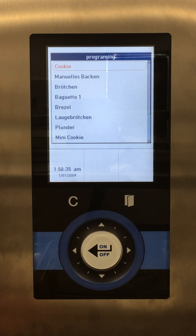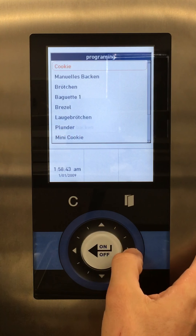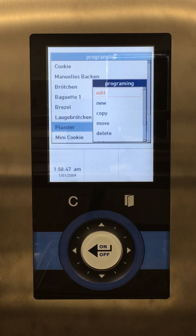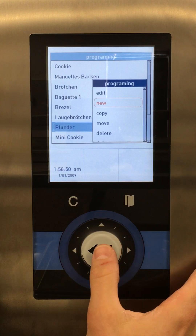This programming menu has a list of all the programs we have on this specific oven. If we want to add a new one, we can select any program here, and then if we want to edit that program we can edit it. But we want to create a new recipe, so we'll select new.